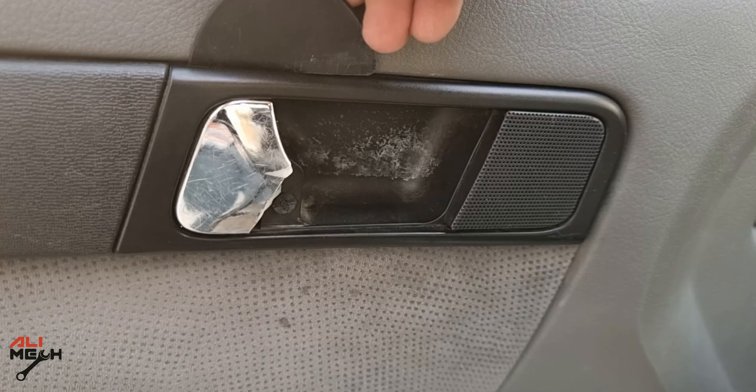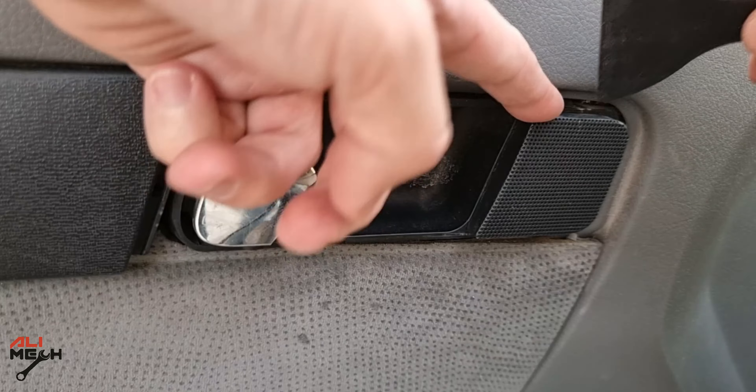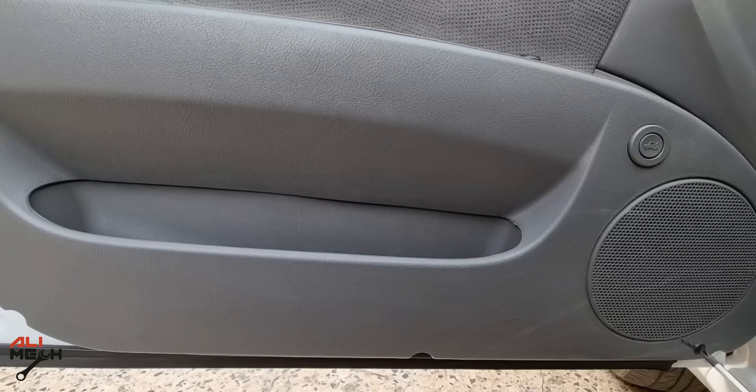First, we're gonna use a plastic trim remover to remove the plastic around the door handle. Next, removing this cover which will reveal the screw that holds the door handle to the frame.